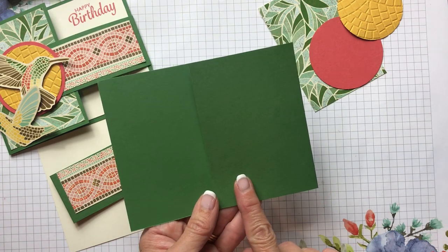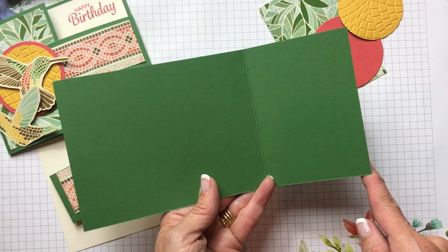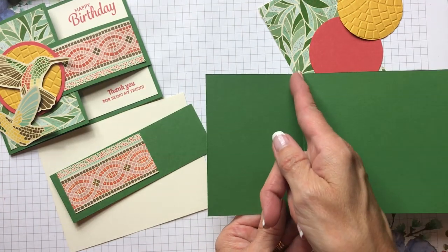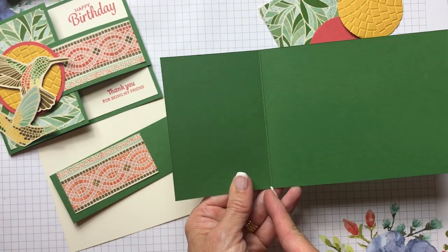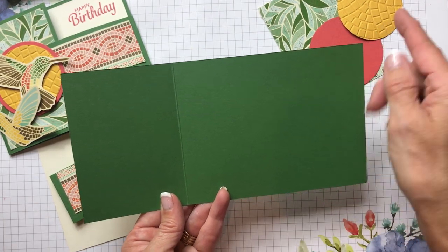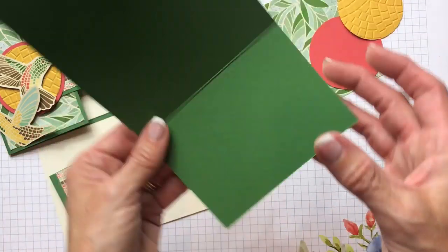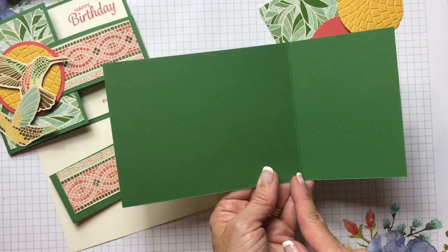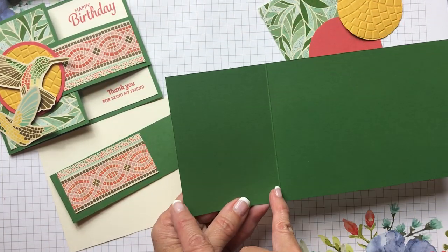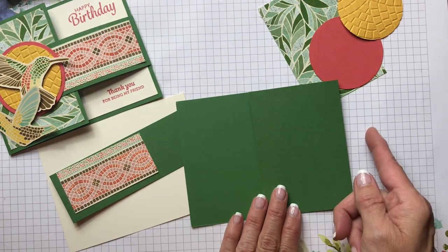We're going to be using our Garden Green cardstock. This piece is cut to eight and a half by four and a quarter, and then I just scored it at three inches — so I put it into my stamp and trimmer at three inches and scored it, giving me a three-inch flap to fold over. If you put it in the other way, you'd score it at five and a half to make an A2 size card, but if you put it in this way it's at three inches, and you want that three-inch flap on this side.